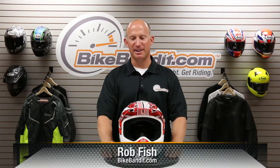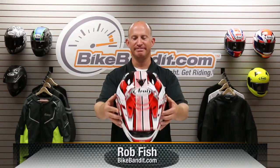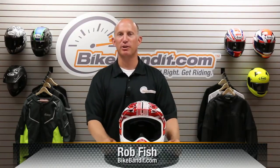What's going on? Rob Fischer, BikeBandit.com. Who's in the house? Arai is in the house. It is my pleasure to bring you up to speed on the VX Pro 3. Fantastic helmet.